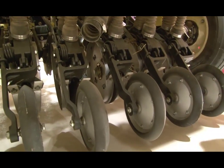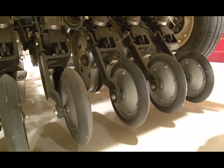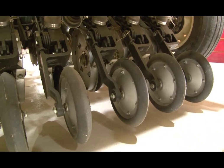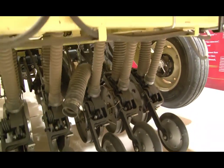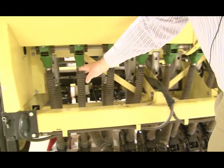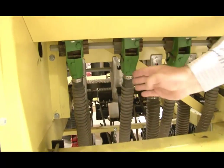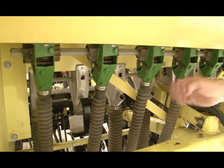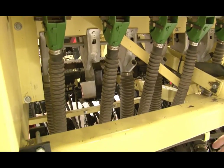Right behind the disc openers are the press wheels that come over top of the furrow and pack the soil over the seed. Those are a couple pretty critical points about the Truax drill. Looking across the tubes — these are the drop tubes — seed falls out of the individual seed boxes down through the tubes and out the disc openers below.